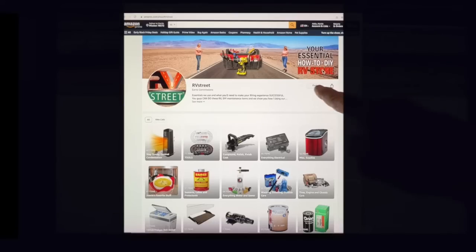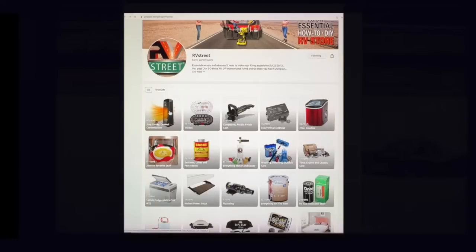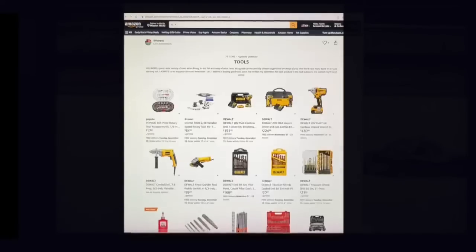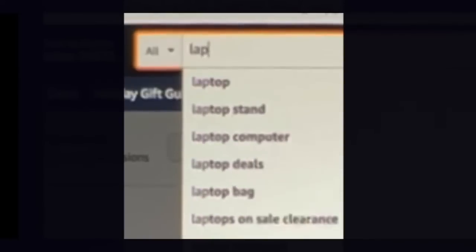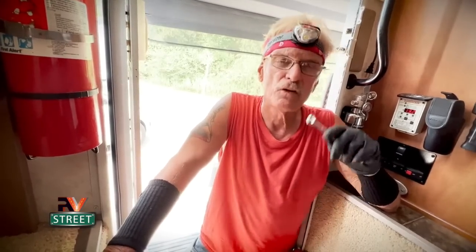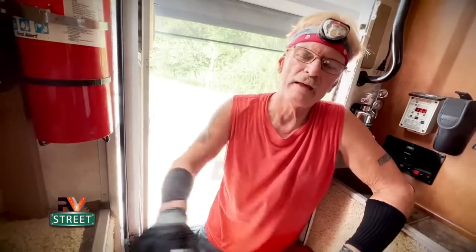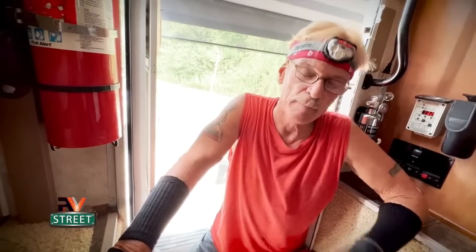While I'm removing these cables, I just want to thank everyone again for using my Amazon store for everything you need, whether it's RV related or not. So many of you have bookmarked my Amazon store in your browser - every time you need anything from Amazon, you go to my store first, shop for what you need, put it in the cart and check out. If you're new to my YouTube channel, the link to my Amazon store is down there in the description text. Thank you all so much - it means more than you know.